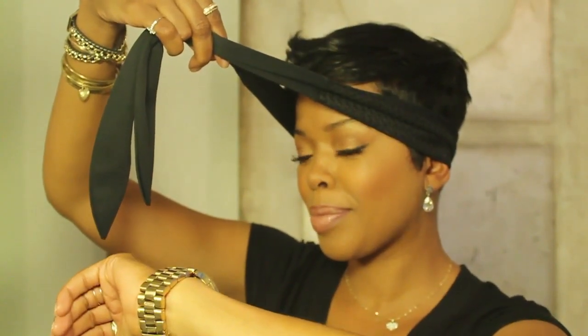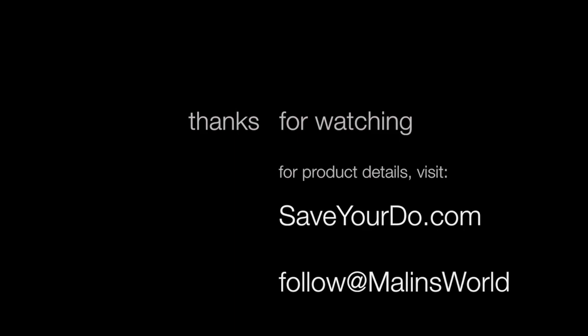30 seconds. Boom, game over. All right. I'll see you next time.